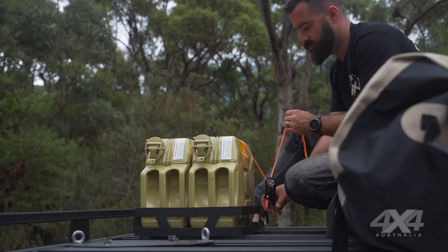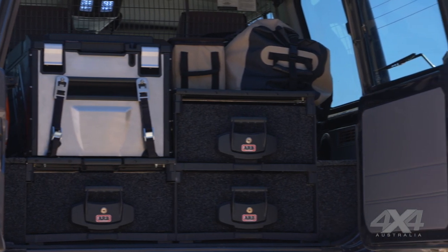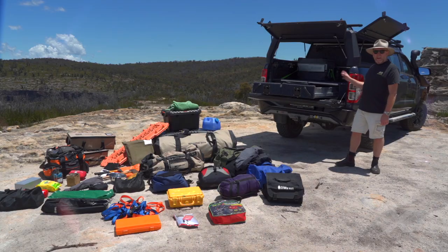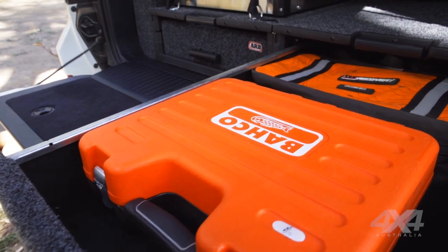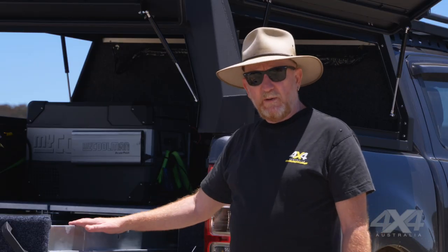Another very important consideration when packing your vehicle is how you secure that gear. If you drive a four-wheel drive wagon, you don't want loose stuff bouncing around in the cabin that could whack you in the back of the head while you're driving off-road. You must make sure gear is secured properly. You should probably think about fitting a cargo barrier that keeps gear separate from vehicle occupants. Even in a ute with a canopy, you still need to secure your gear properly, particularly heavier items like tools and recovery gear. A good place for those is in a drawer system like this — it keeps the weight nice and low and keeps it all separate and easy to access.